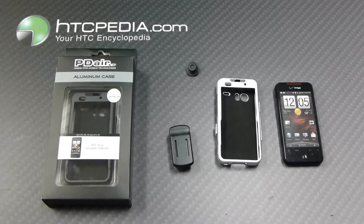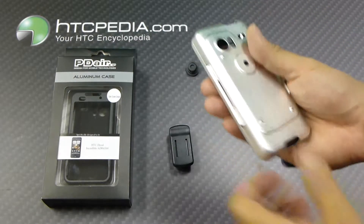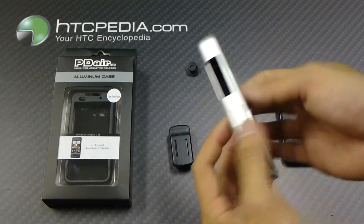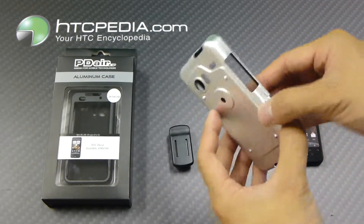Hi, this is Tim from HTCpedia with this PDAIR aluminum case for the HTC Incredible One. This case is fully made from aluminum and features a unique hinge design to secure the phone.